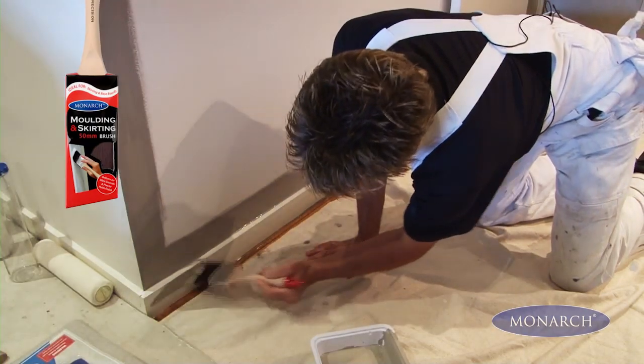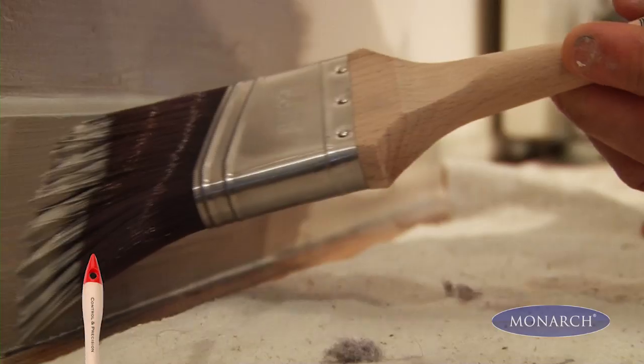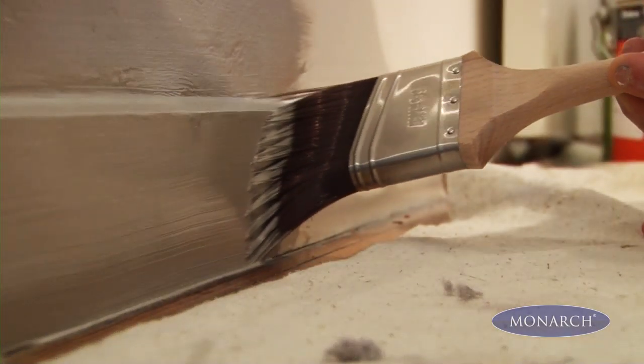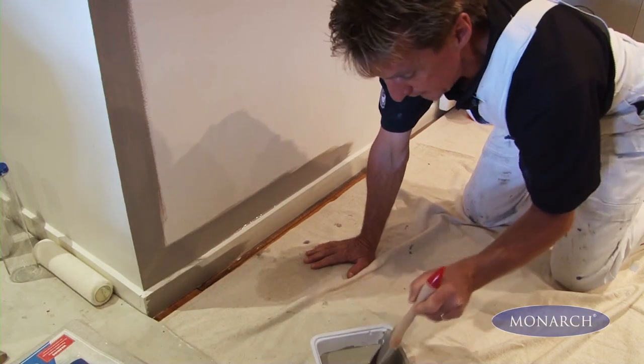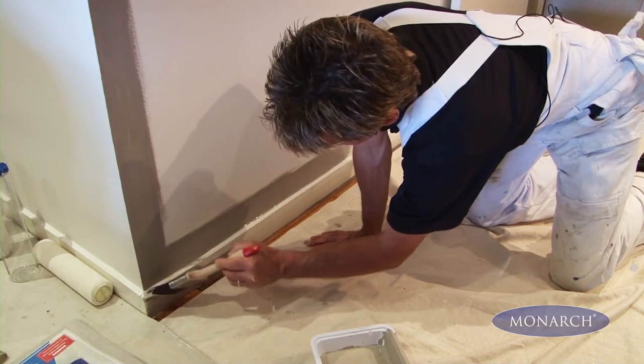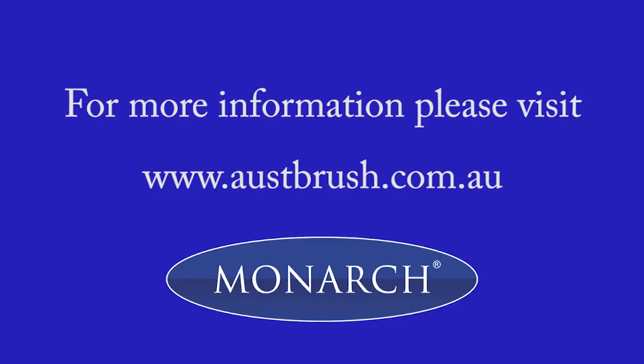This is our moulding and skirting brush, and this one is specifically designed to help you get a great job on the skirtings and mouldings around the home. Please note the angle of the bristles here and the long timber handle, which makes it so much easier to get a beautiful straight line and also control of the paint brush.